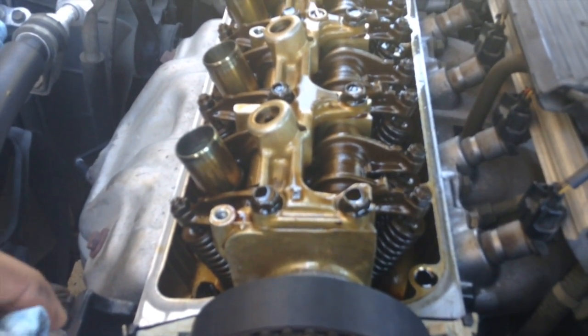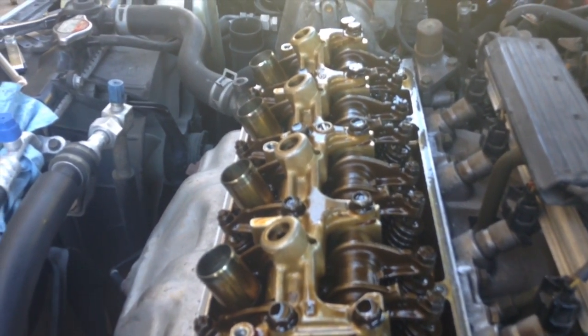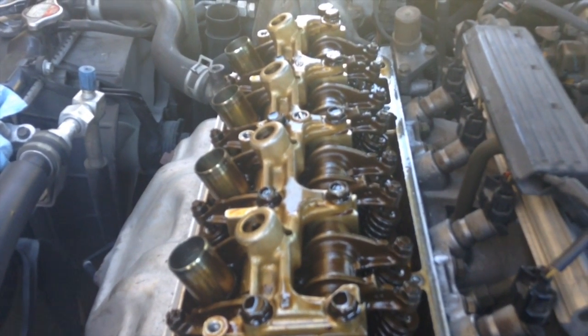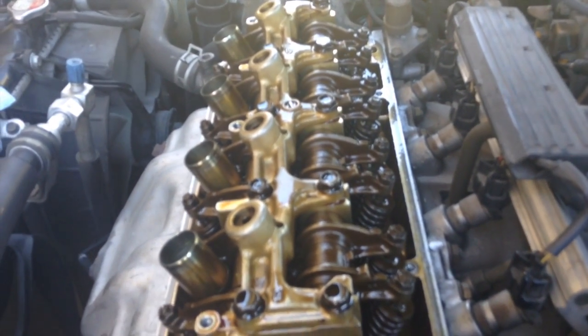Start up your engine and you're done. You don't have to do this again until another 30,000 miles — it should be done every 30,000 miles. I hope this video was helpful, and if you have any questions just let me know.